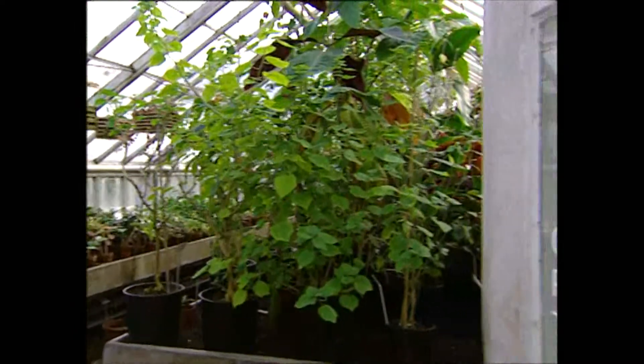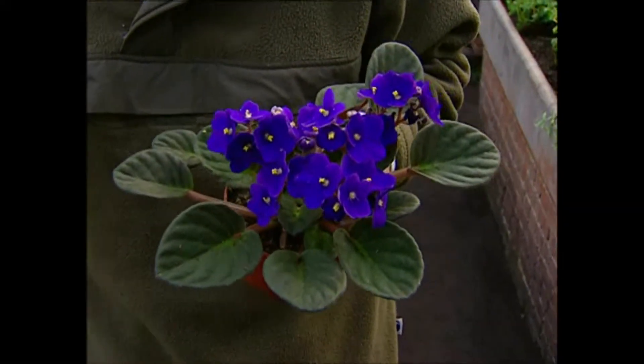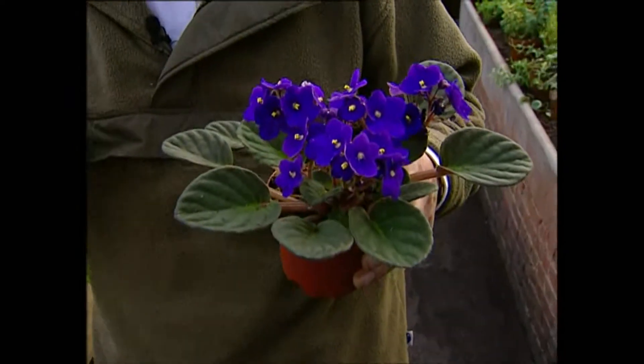We zijn hier in de Gesneriaceae-kas, een kas waar uitsluitend Gesneriaceae voorkomen. Een van de belangrijkste is de Saintpaulia, en dat noemen we het Kaaps viooltje. Maar dat is eigenlijk een uitermate moeizame naam, want het heeft niks met een viooltje te maken en ook helemaal niks met de Kaap. Want deze planten groeien in het wild in Oost-Afrika, in het Usambara-gebergte. Er zijn twintig verschillende soorten.